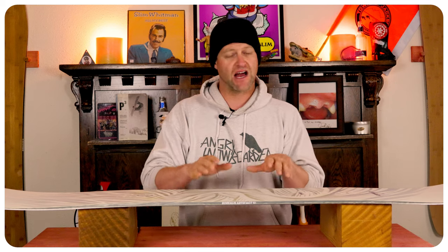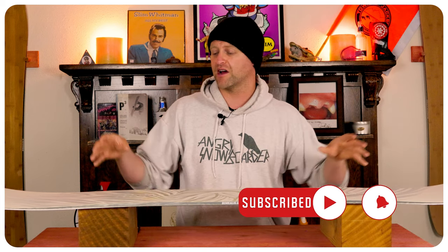The torsional flex is noticeable, but it is reactive and not sloppy. When it comes to stability, this board is very smooth and very stable. Even when you're hitting crust underneath, it's pushing and plowing through it with relative ease. This is a board that you're not going to get bucked around on, and you're not going to feel a ton of chatter underfoot.